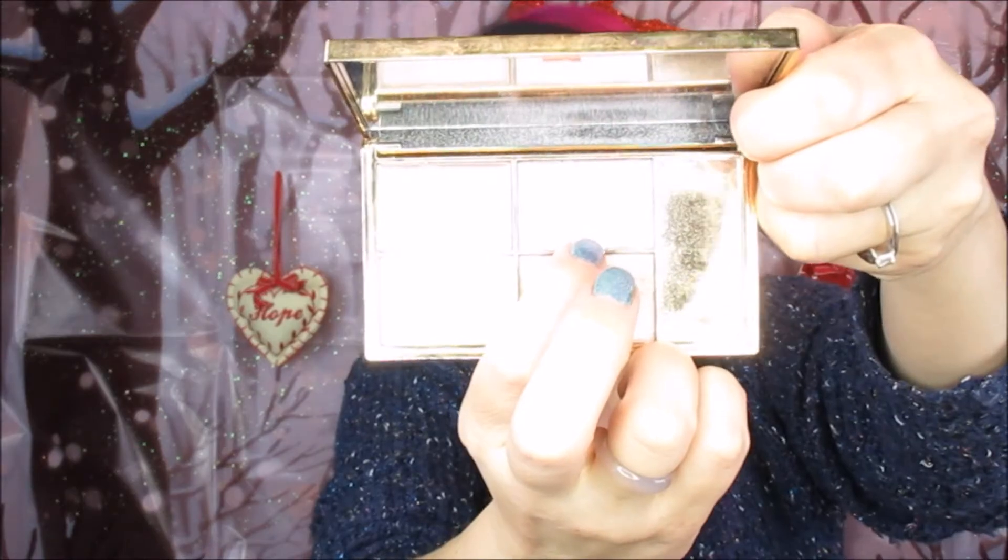Now we're going into the Sleek Solstice highlighting palette and taking the shade Hemisphere. We're going to apply that to the high points of the cheeks, the nose bridge, the cupid's bow, and a little bit on the chin. I've also put the same highlighter on the brow bone just to give it a bit more pop.